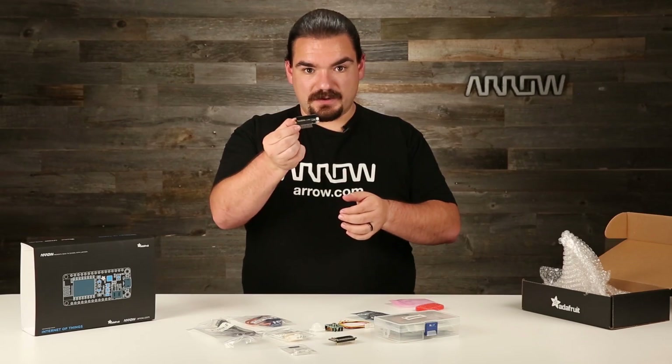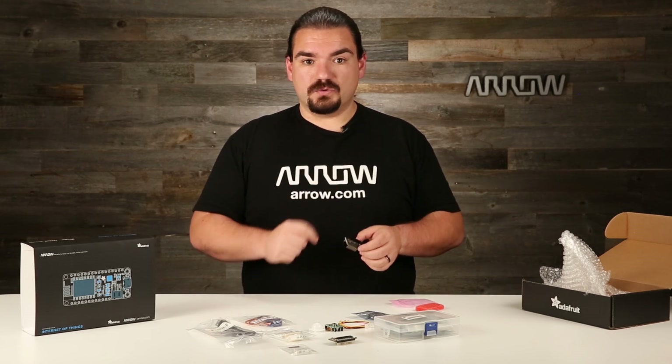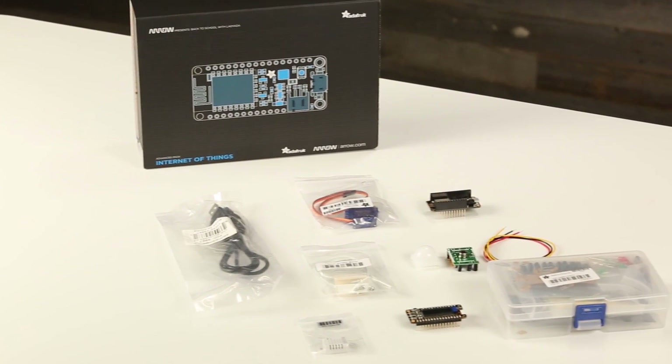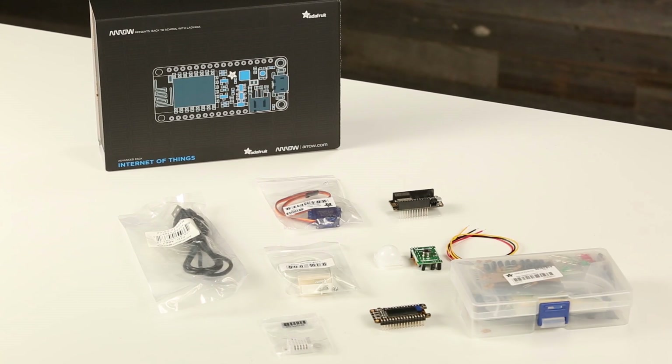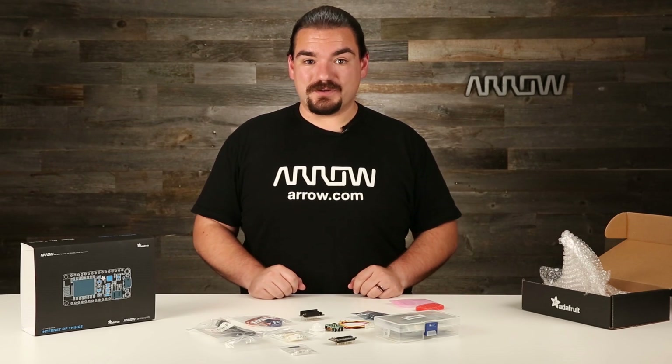So here's the brains of the operation along with everything else — it really allows you to make a lot of very cool things. This was the Adafruit Advanced Feather IoT Pack. Thanks for joining me. If you want this, it'll be on our website at arrow.com, and I look forward to seeing what you can make with it.